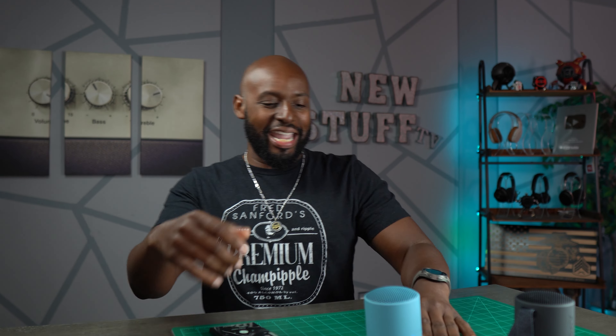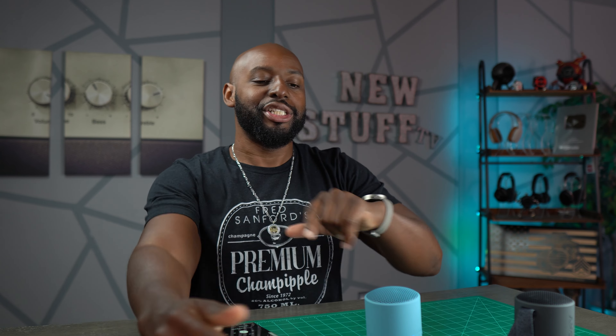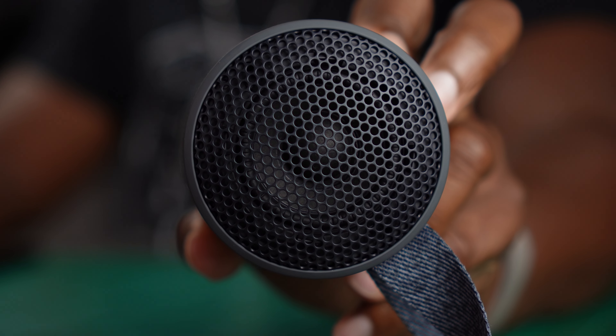Oh, y'all gonna have to wait a minute. That's a jam, Wilson! All right, all right, all right. We'll go ahead and do the show, man — that's my jam. If that song don't get you kind of pumped up and ready for the show, something's wrong with you. You just don't belong here at New Stuff TV, the untechnical tech channel, the best infotainment on YouTube, baby. I'm your host Antoine.